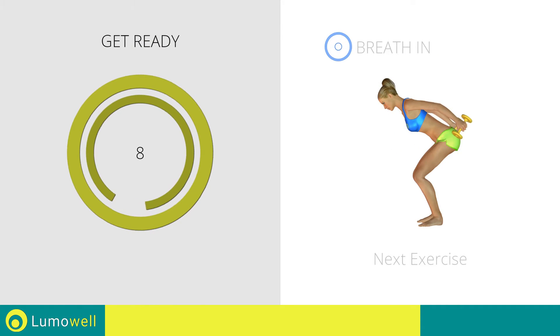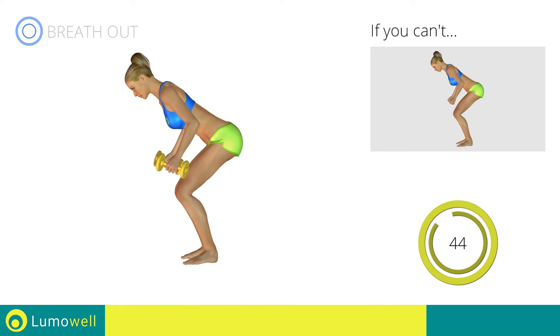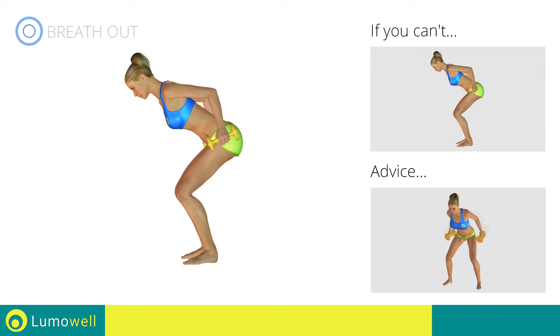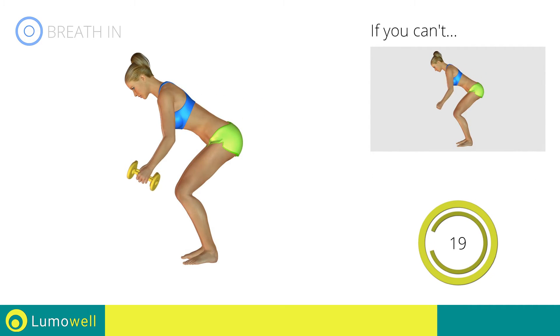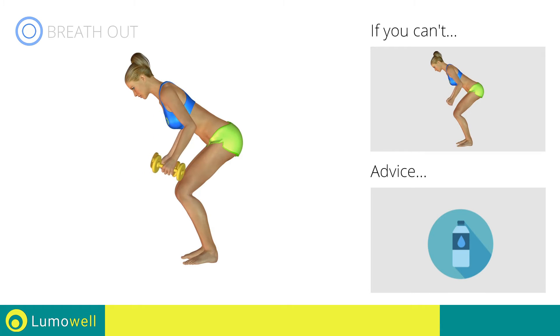Next exercise: triceps kickbacks plus dumbbell wide rows. 3, 2, 1, go! If you can't do it, try using lighter weights or not using them at all. Don't stretch your legs — they should always be slightly bent. During the distension, keep your elbows still and only move your forearm. Don't bend your head; keep it constantly in line with your back. You can use water bottles or books as alternatives to the small weights.